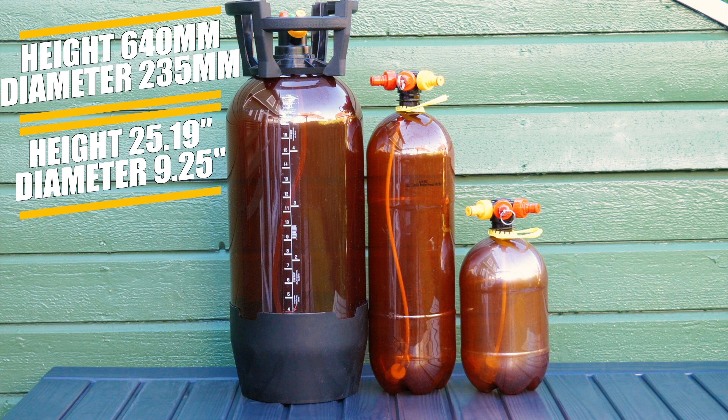This slimline style means that you can fit three of these within Kegland Series X or Series 4.1 kegerators, which is one more compared to comparable competitors' kegs.